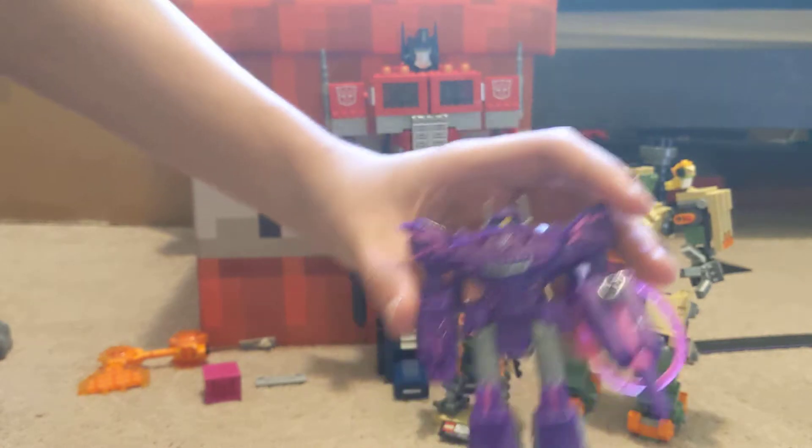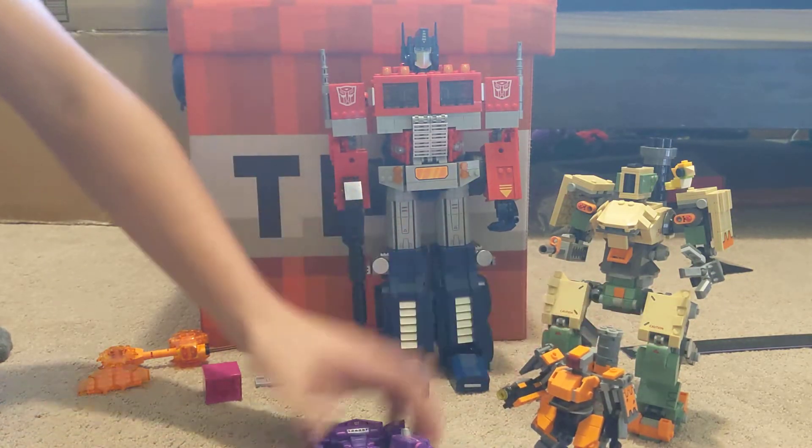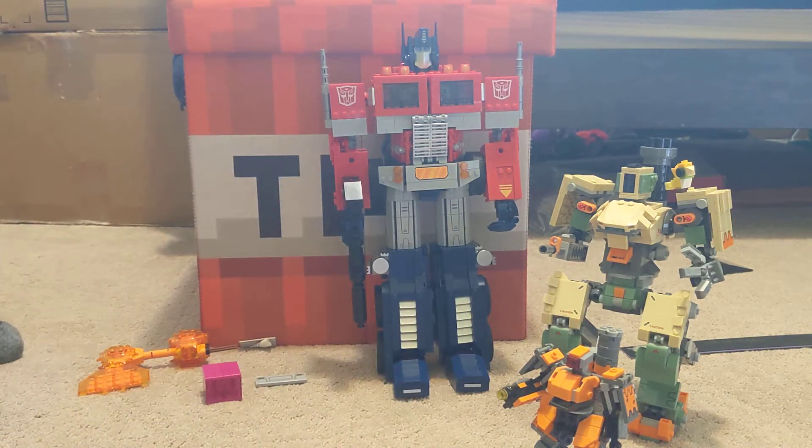Both got the one eye, and they both transform into something very similar. But I'm supposed to be talking about Optimus Prime here.